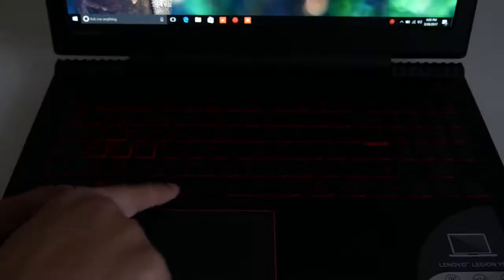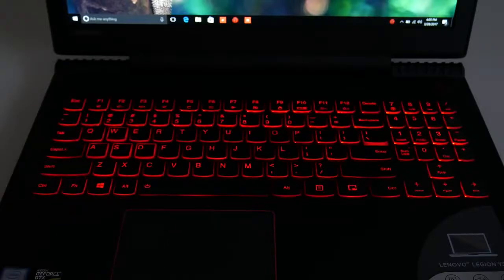You do get a backlit keyboard. It's highlighted in red and thankfully Lenovo hooks you up with multiple brightness settings — low and high.